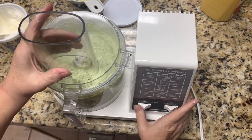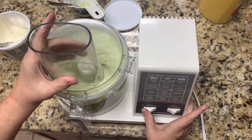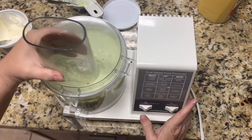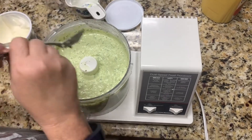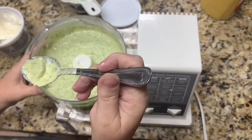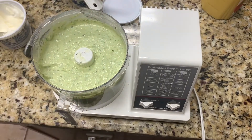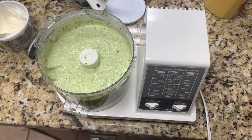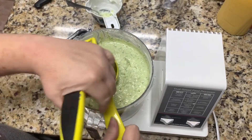We're going to go ahead one more time — that's on high. I'm going to pulse it again to make sure everything's mixed up. Look at that, guys — we need a chip! We're going to do a taste test with a spoon. Mmm, that's really good. I think it needs some lime, so we're going to add a little bit of lime juice. The recipe doesn't call for it, but I'm going to add some anyway.